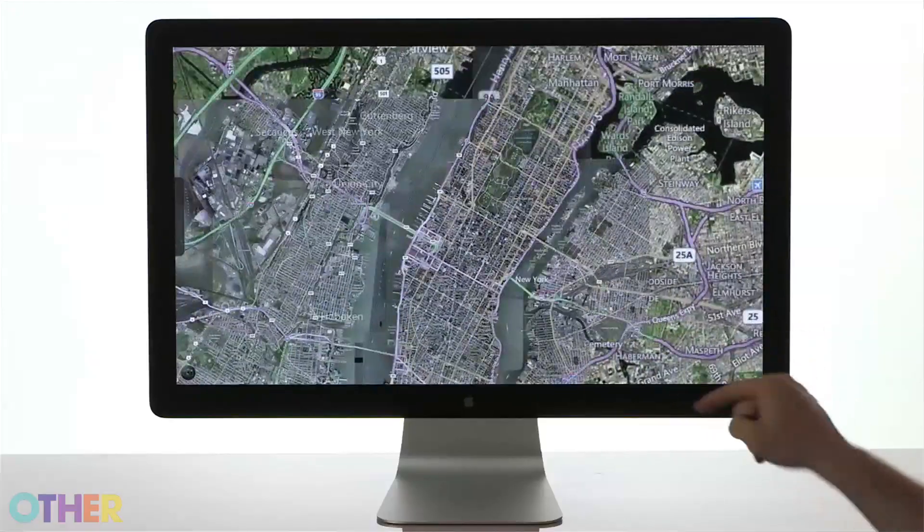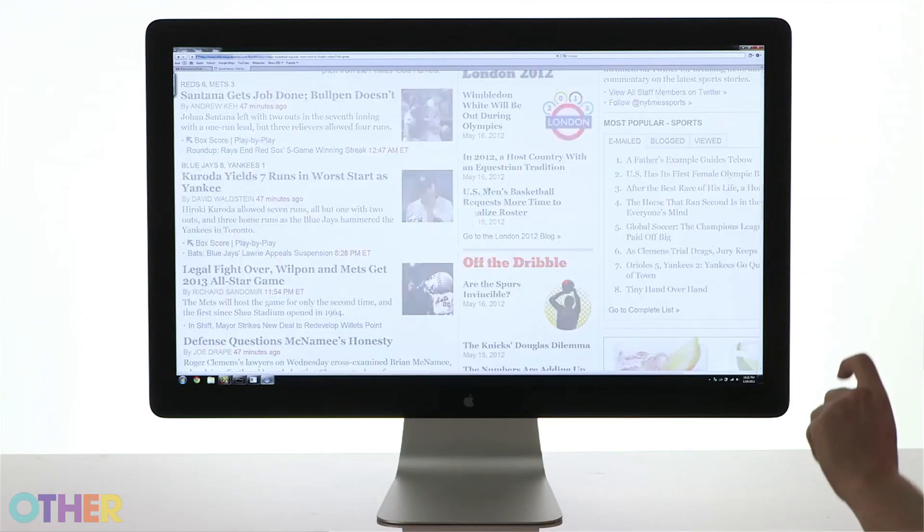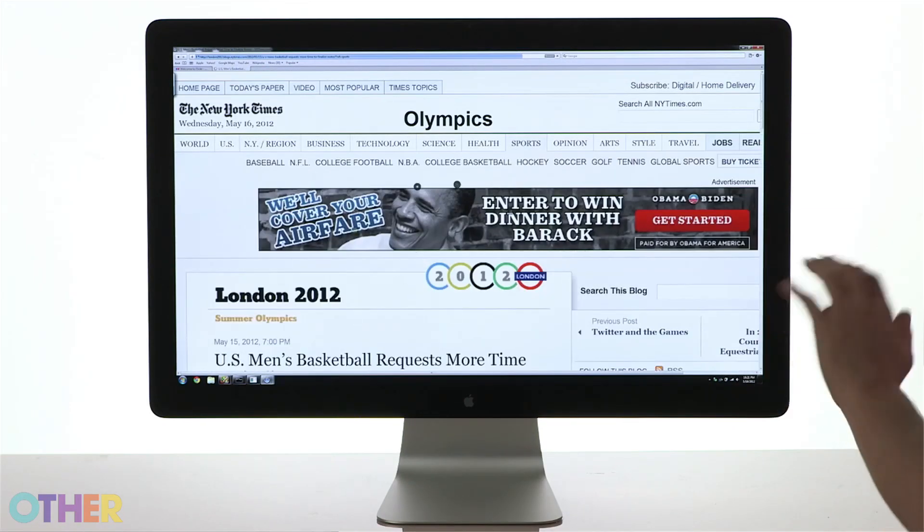We really think that people should be able to control computers in a way that is just as easy as interacting with the real world. You have the same feeling of intuitiveness that you get with a touch screen, but you also have the efficiency and power of a mouse. We're working with thousands of developers to build amazing applications that are going to fundamentally transform the way everyone interacts — from basic users who just want to interact with their operating system, all the way up to surgeons in the operating room wanting to zoom in and interact with 3D medical data. Let's see a demo!